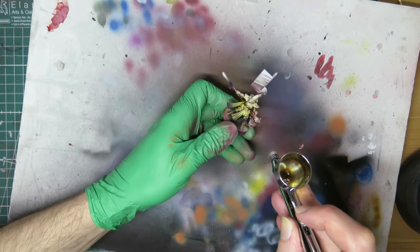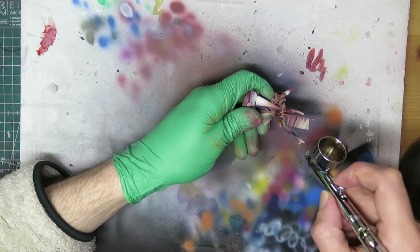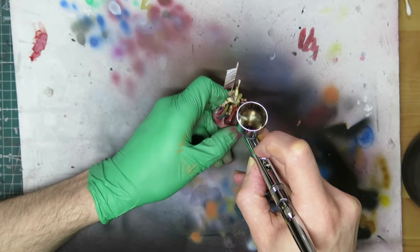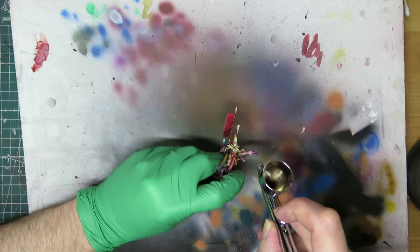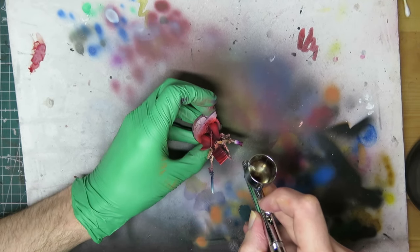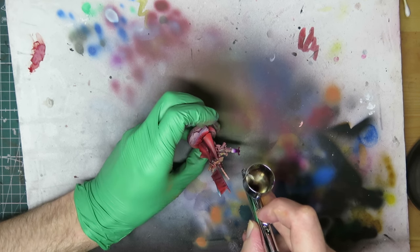I need to start getting a sense of the major colour blocks now, so still with the airbrush, I lay in first the blue of the spear, then the red of the cloth, and finally violet for the spinner. It can be a little daunting doing more detailed work like this with the airbrush, but it's well worth building the skill, if only for the gains in efficiency.